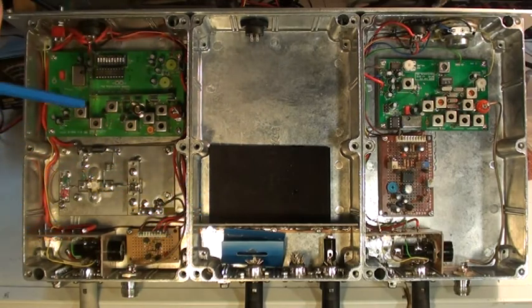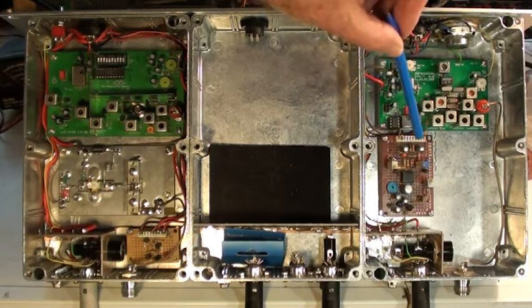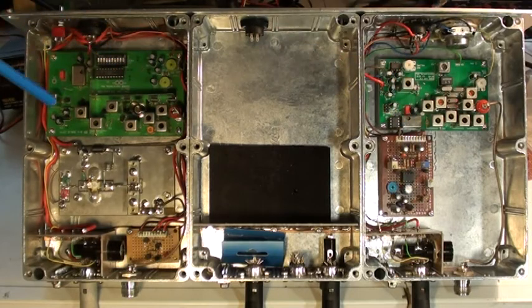One interesting thing about the exciter: it does actually have a built-in soft clipper on the audio fed to the FM modulator, so you can't overdrive it. Along with the audio AGC, that should provide some fairly good sounding audio.